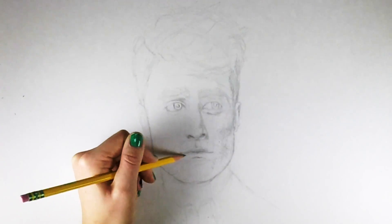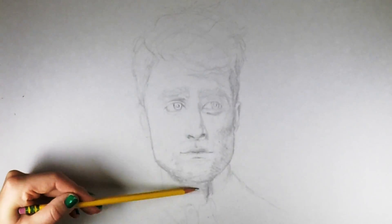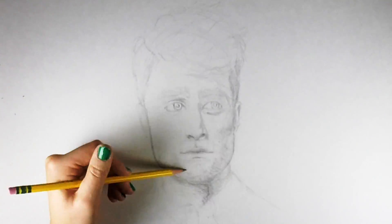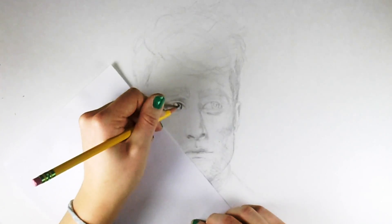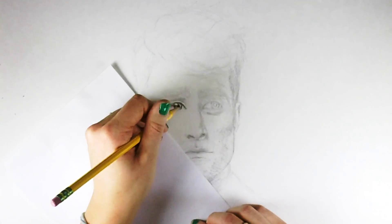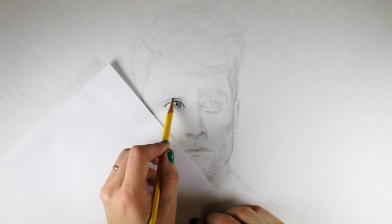I'm starting to lay in where the stubble is going — the darker areas and middle values — just to get an idea of the placement of the shadows. Here I've grabbed a piece of scrap paper, and this is an invaluable tool. It will keep your hand from smudging your work. Being left-handed, I smudge everything, so this is the best free little tool you can have — just grab a scrap piece and put it under your hand.